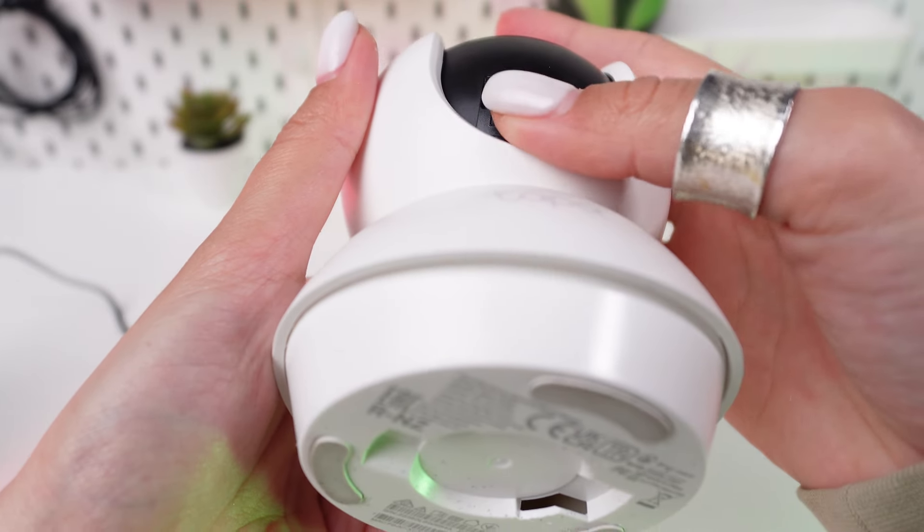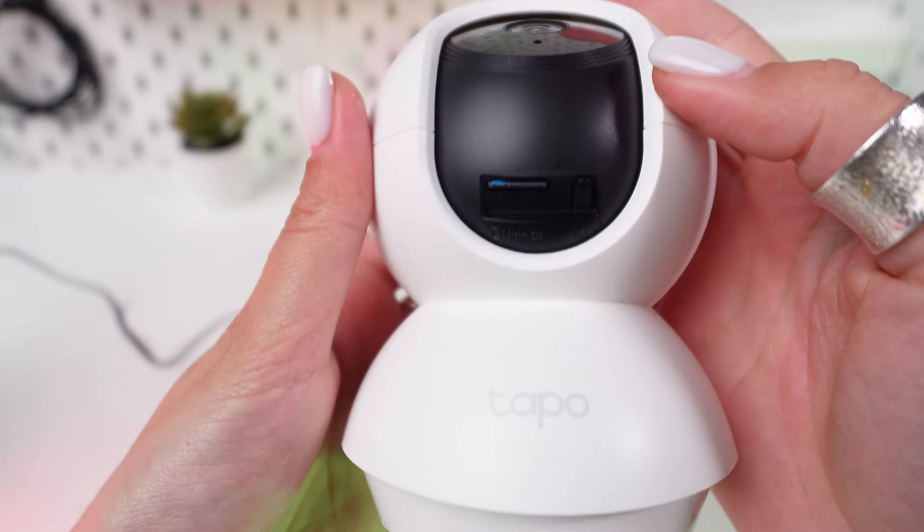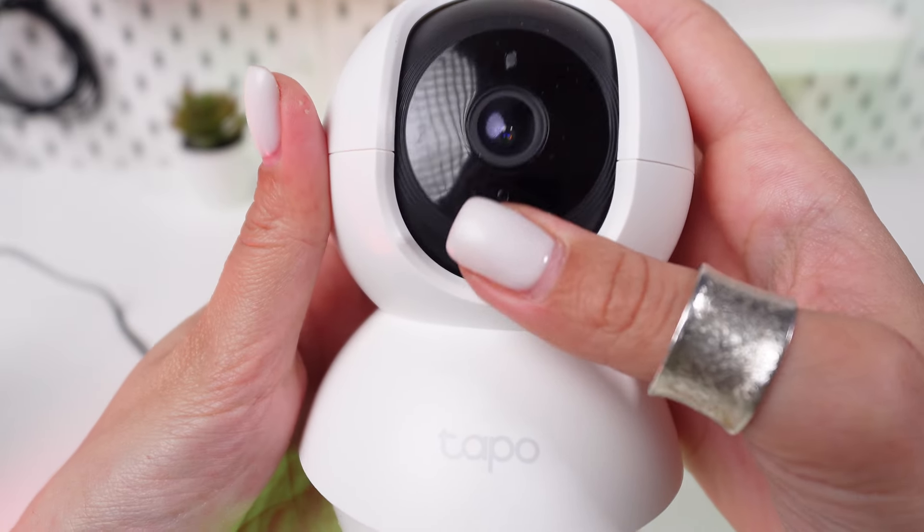Gently insert the microSD card into the slot with the metal contacts facing downwards toward the camera lens. Push it in until you feel it click into place.